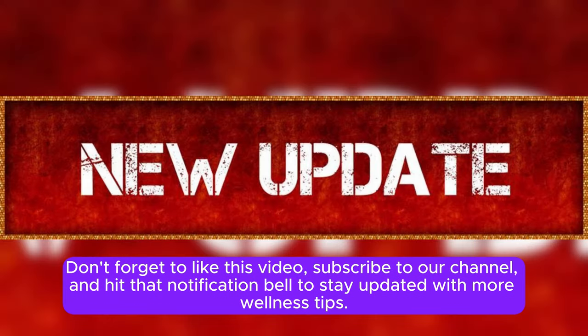Don't forget to like this video, subscribe to our channel, and hit that notification bell to stay updated with more wellness tips. Until next time, take care and keep nurturing your mind, body, and soul.